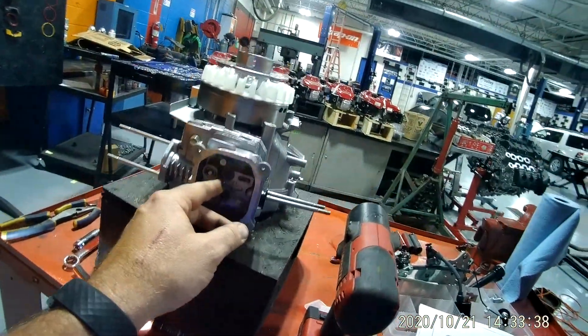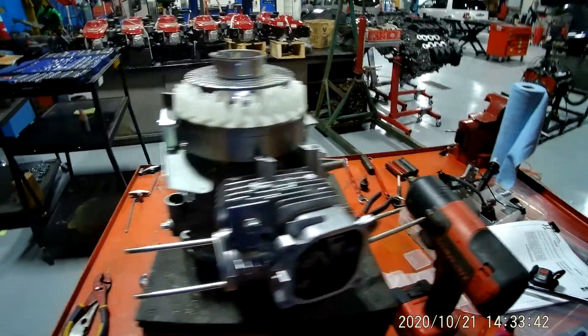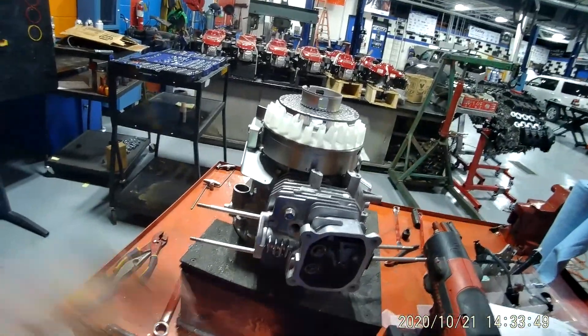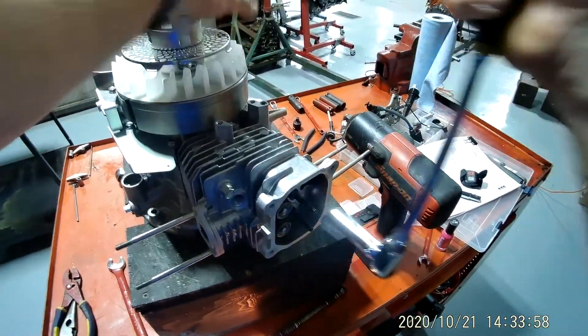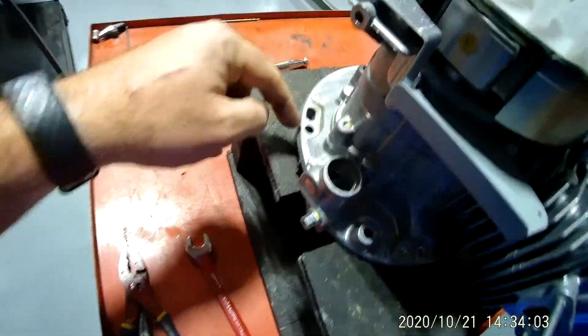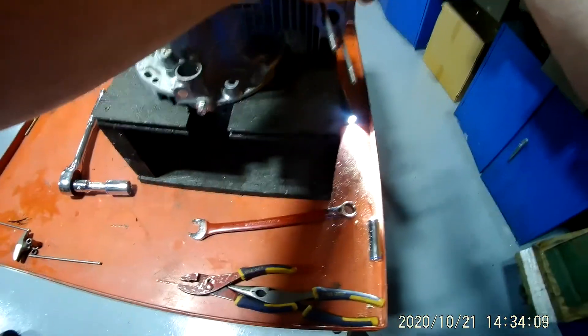Now let's get these studs out right here, which you're going to need a deep 12 millimeter socket. They're going to be tight, so you're going to have to put one hand on your engine. You may want to think about taking a screw or something and putting it down through here and screwing your engine to the block — but if not, just hold it with one hand like this.